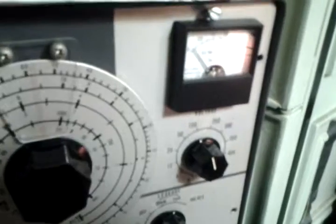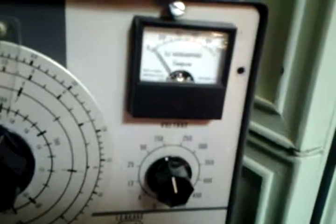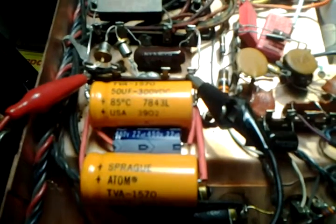These set here are hooked up through here getting what's called reformed. When that meter gets all the way down flat to zero — just a little bit above — it will be completely what they call reformed. That's what you're supposed to do with electrolytic capacitors that are in storage.